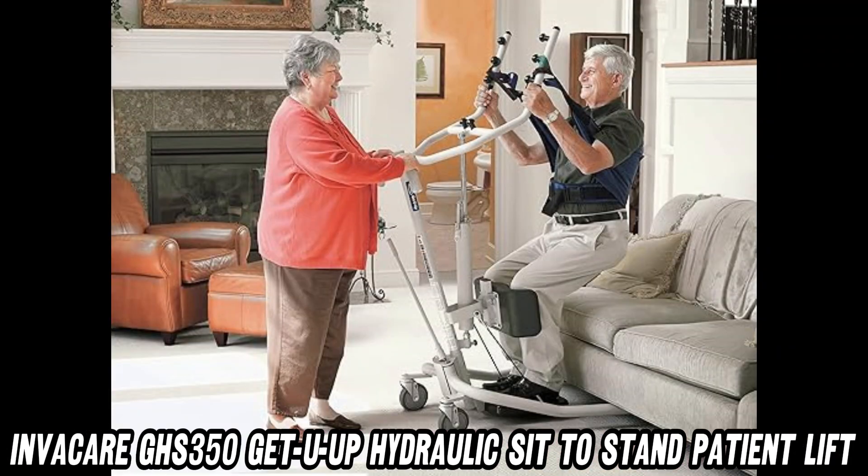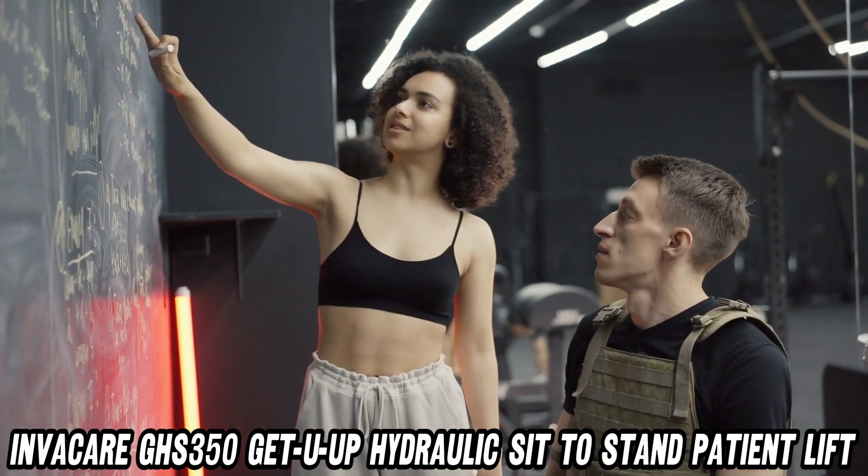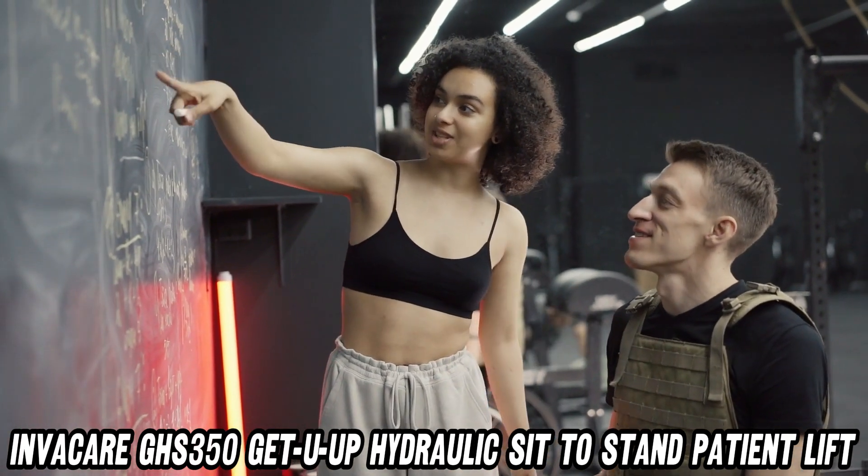Speaking of comfort, have you ever sat on a cloud? Well, the leg support pad on this lift comes pretty close. It's so comfy, you might want to take a nap standing up.